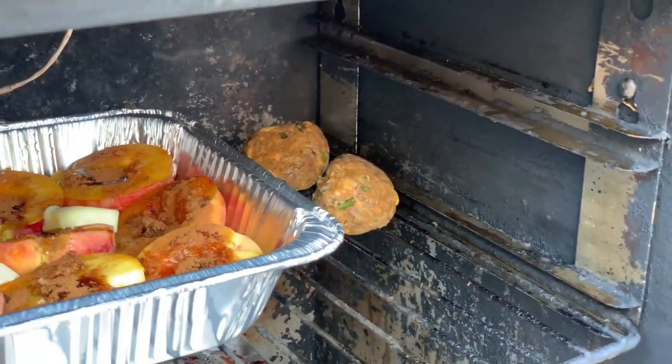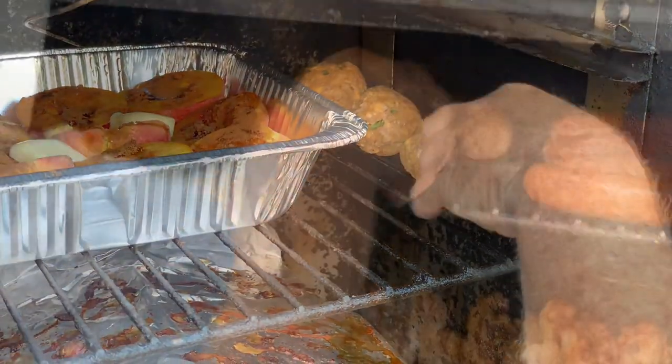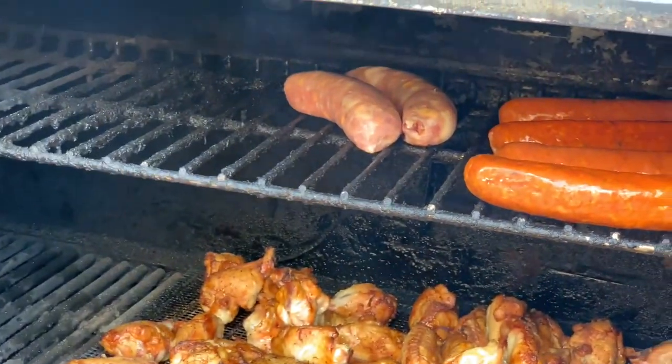Man, that chicken breast seasoned with some buttery seasoning that comes from the butcher shop located right here in Franklin. They got all kinds of excellent fresh selections of meat — they do fresh sausage, beef balls. We got it all cooking on the grill today, all kinds of good stuff.